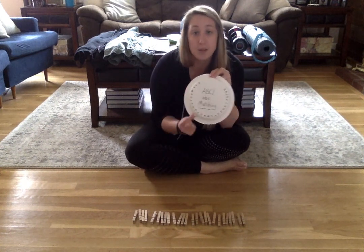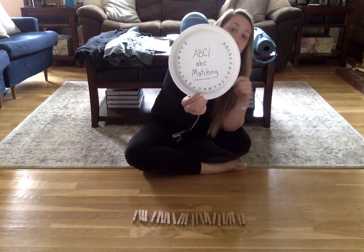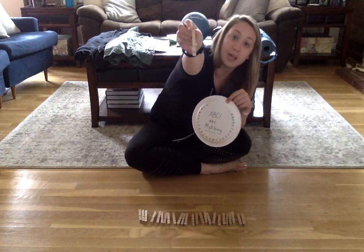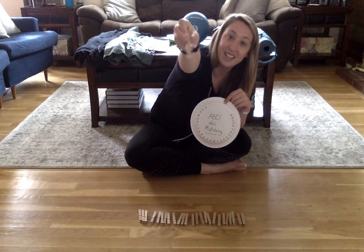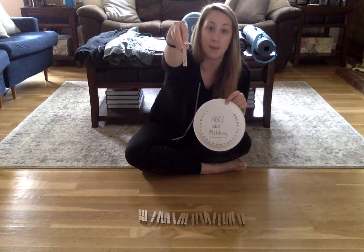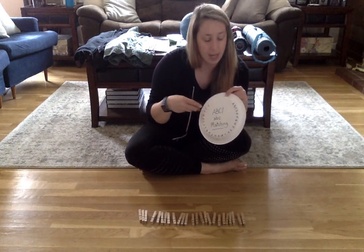On my plate, I used all the uppercase letters for the whole alphabet. On my clothespins, I put the uppercase letter on one side and I put the lowercase letter on the other side. For now, I'm just going to match the uppercase letter to the uppercase letter.